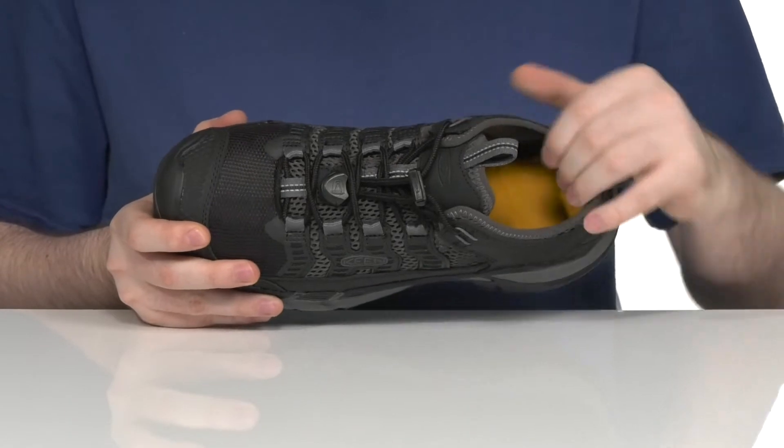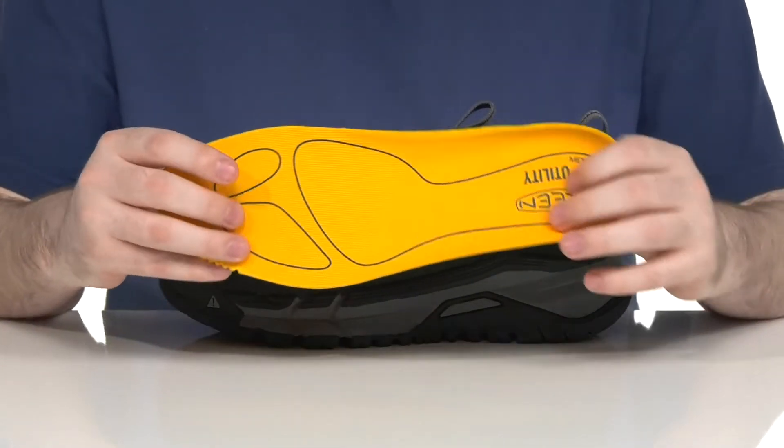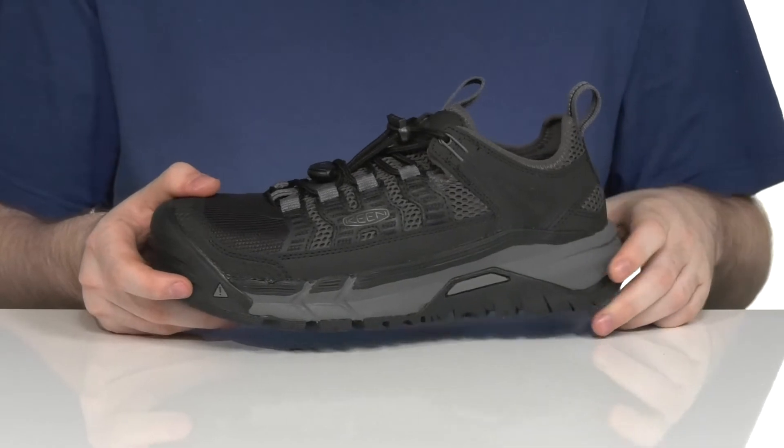The lace-up closure is an easy toggle bungee style that's fully adjustable for the perfect fit. And there's some light padding on the inside for further comfort as well. It comes with a removable metatomical foam footbed to give you great energizing cushioning underfoot.